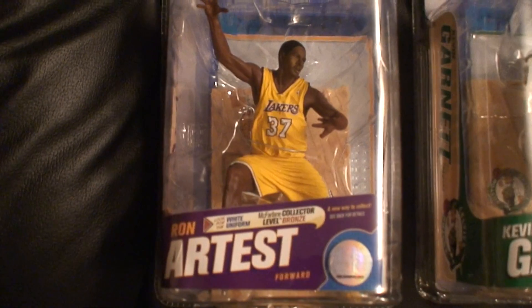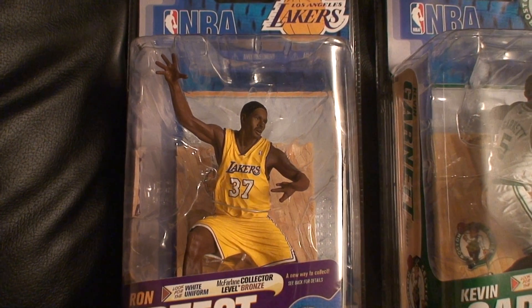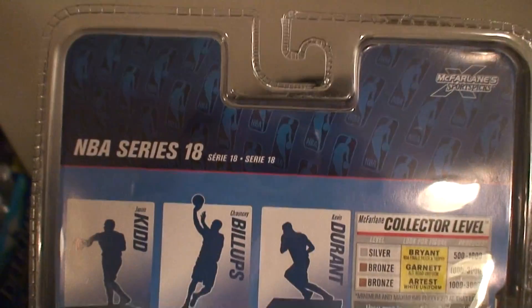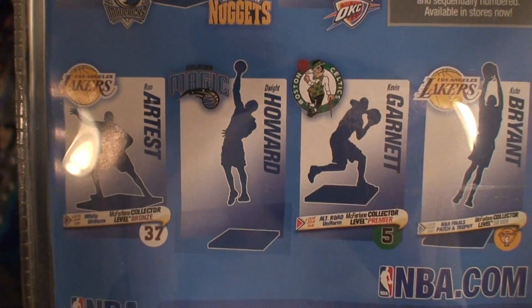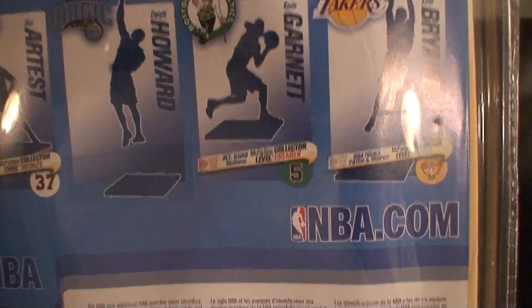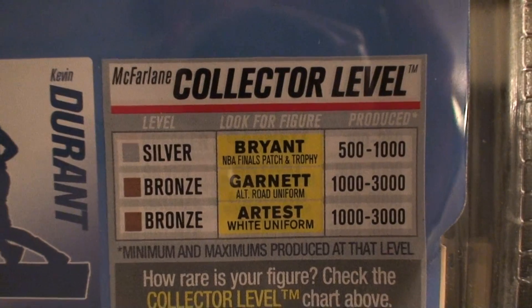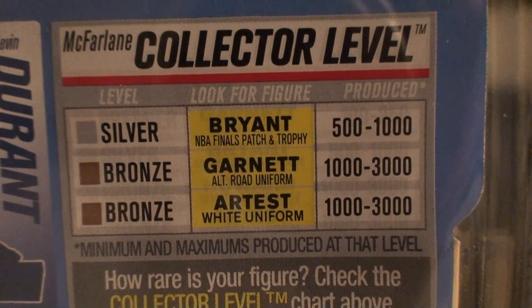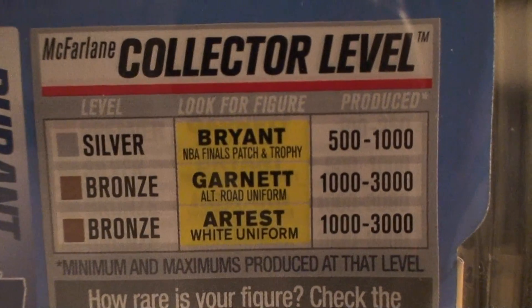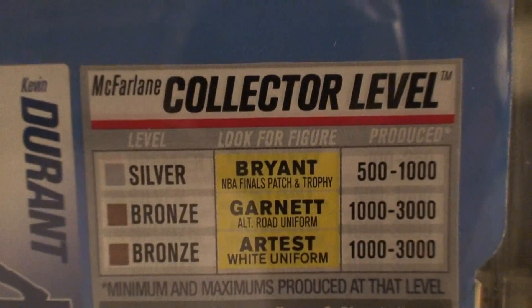First is the Ron Artest. Let me show you the back real quick — this is how the back looks. They don't have pictures of them this time, they just have like a shadow. I don't know what the purpose of this is, but anyway here are the collector level figures: Brian Garnett and Artest. For Artest they only made two thousand with the white uniform, with Garnett they did three thousand, and Kobe Bryant is one thousand.